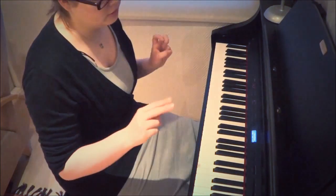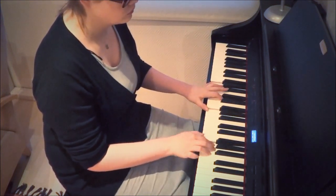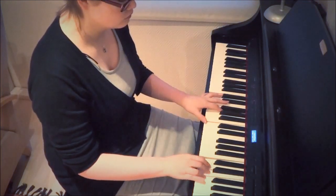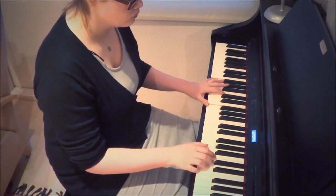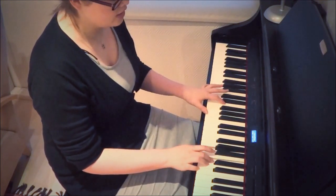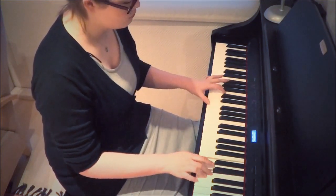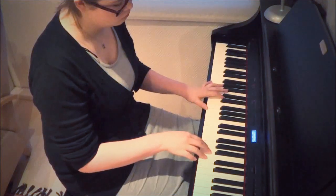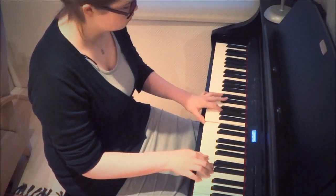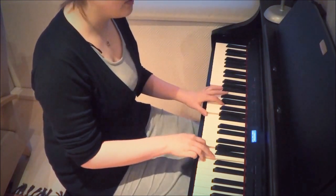And then you have this middle bar here: F, G, A, C… So F, G, A, C, lead to A.